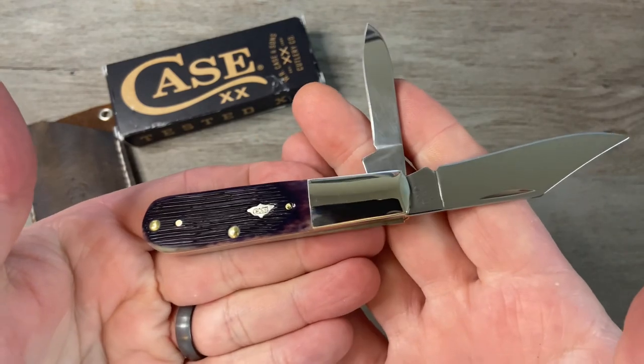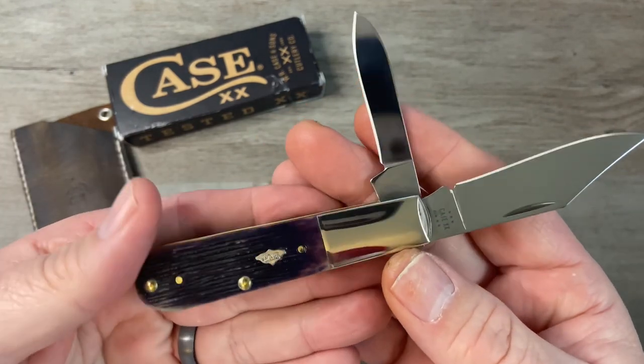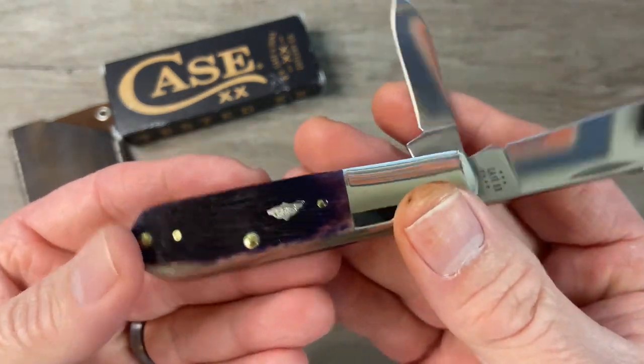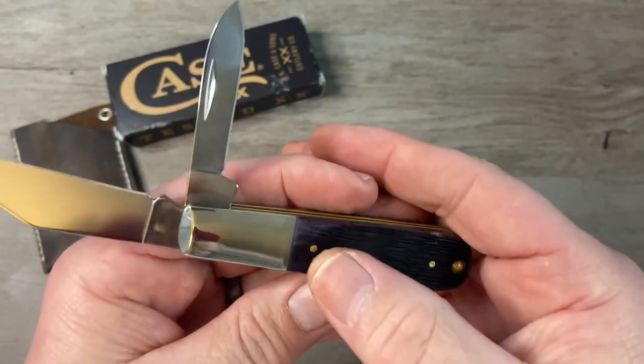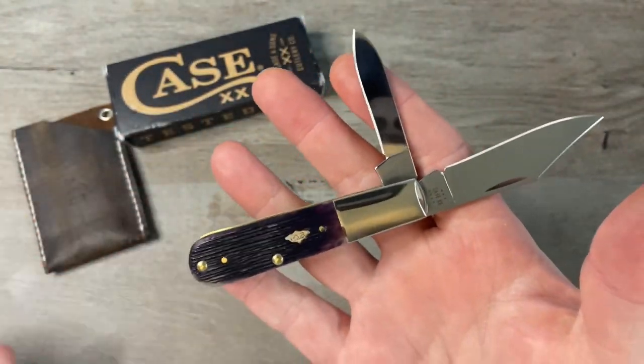Beautiful piece right there. Excellent fit and finish, excellent walk and talk, good color on there. Nice, rich purple color — that really comes through. Sometimes in the pictures of these you can't see that good purple color, but this looks really good.